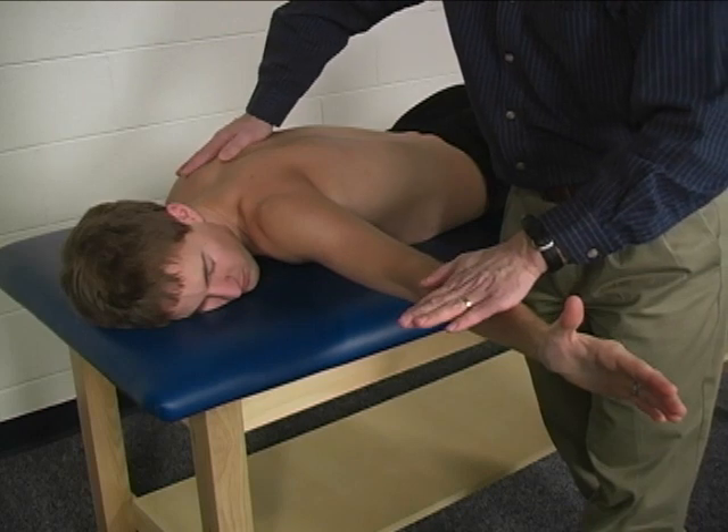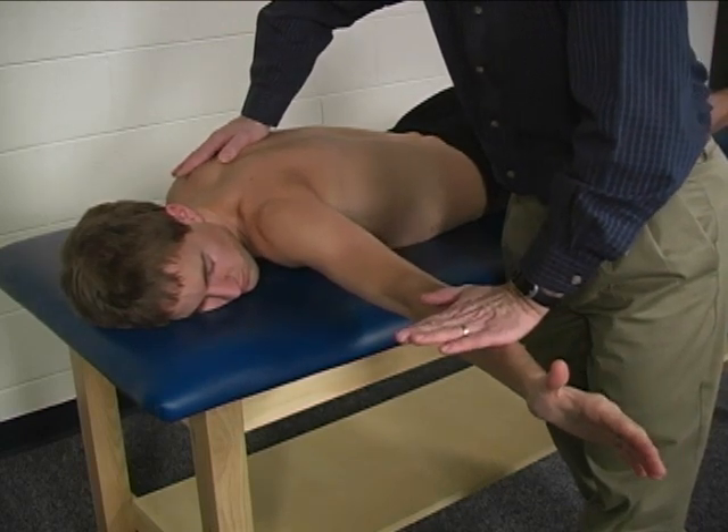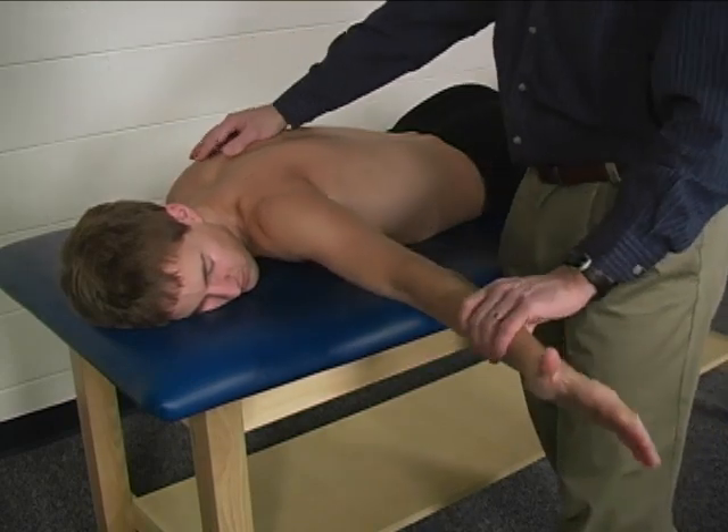So hold that position. Don't let me move you. Hold, hold, hold, hold. Very good. Relax.